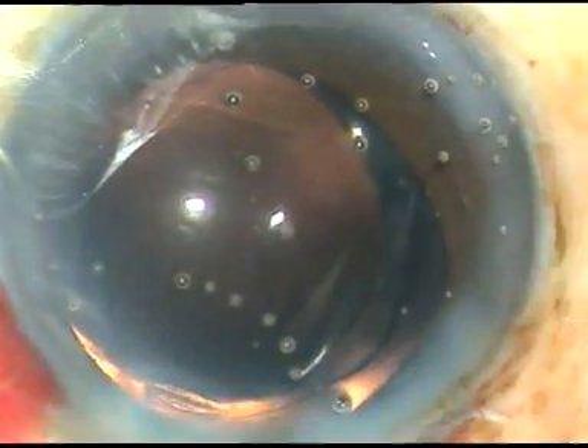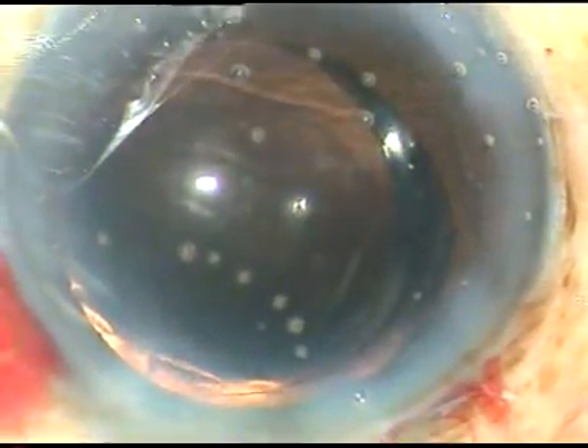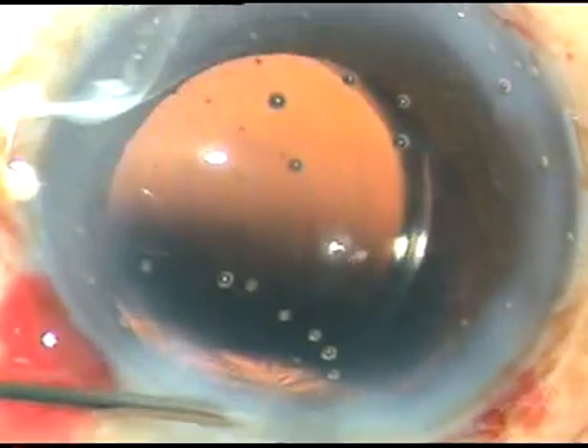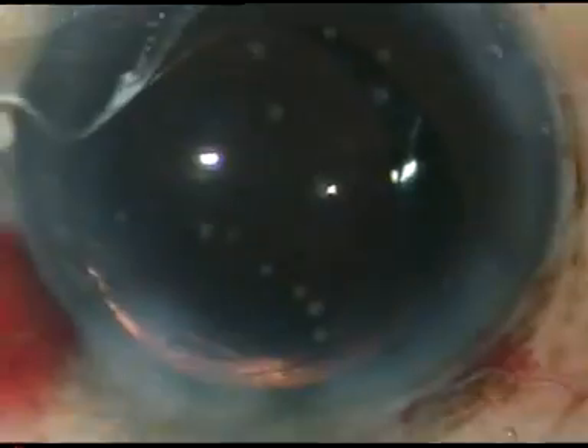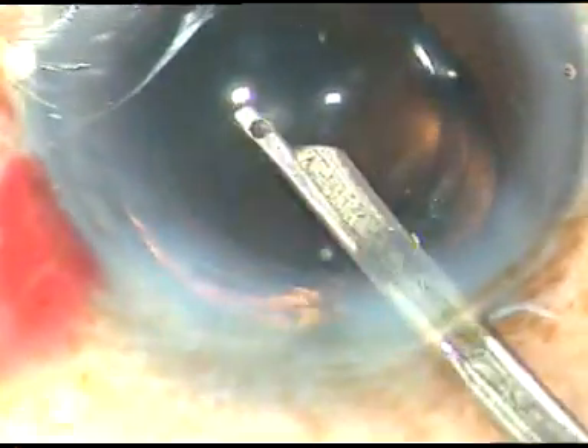The case is essentially done, but there are a few more steps. This is moxifloxacin. The side ports are to be closed — hydration of the stroma on either side of the side port closes these wounds. Some viscoelastic substance is sticking to the corneal endothelium; going in with the Simcoe cannula and flushing dislodges and removes it. Hope this video will help you in managing your intumescent cataracts.